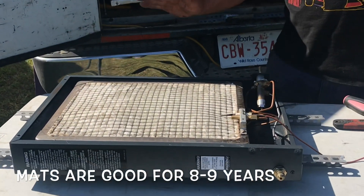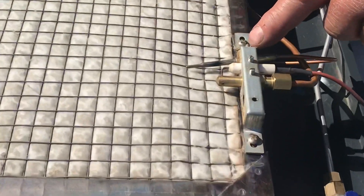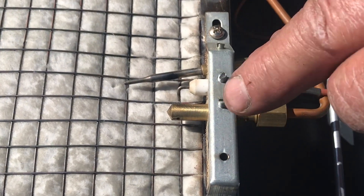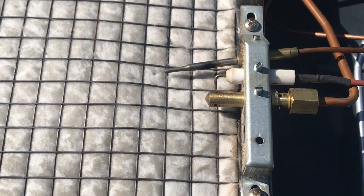I'm not going to take it all apart again because it's working real good now. On the igniter, you can change the screws, adjust them, and turn them. Now this is the most important thing — the thermocoupler. In the manual, that's the only piece they say you can change yourself.